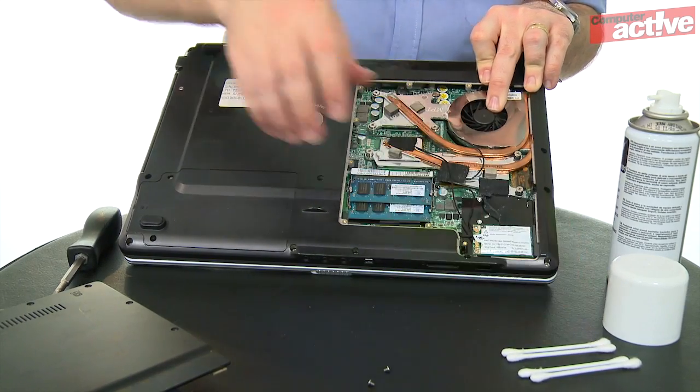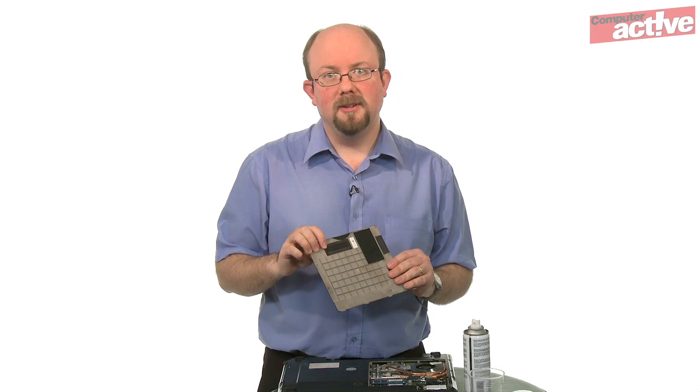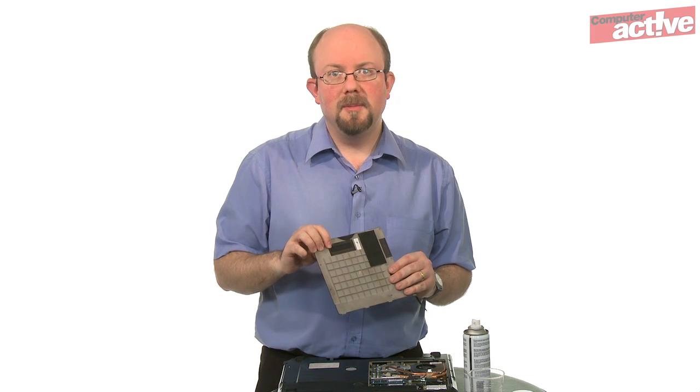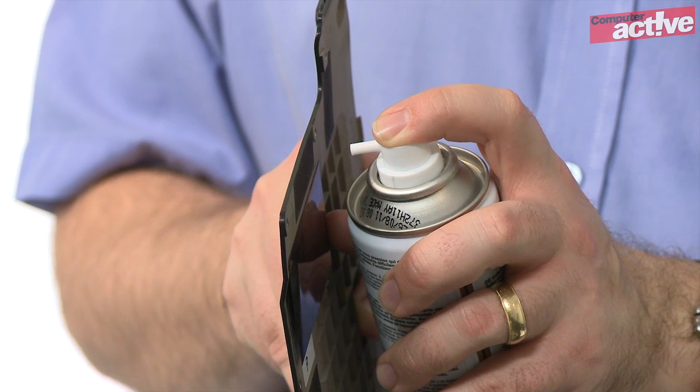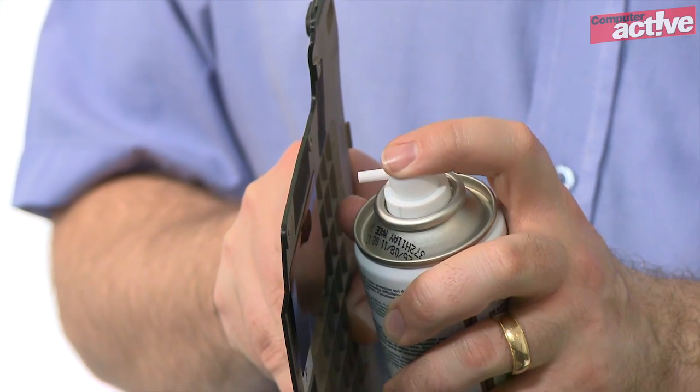You might also want to check that any dust filters on the vents are clean. You can see here on the access panel there are some fine meshes over the vents. Give them a blast with the compressed air in the reverse of the normal airflow — in this case in that direction — to get rid of any dust.